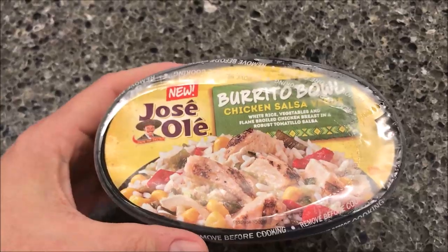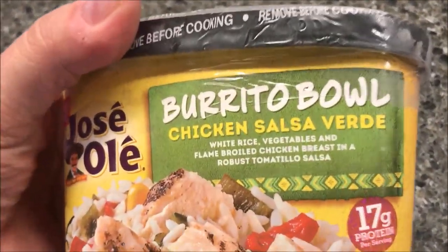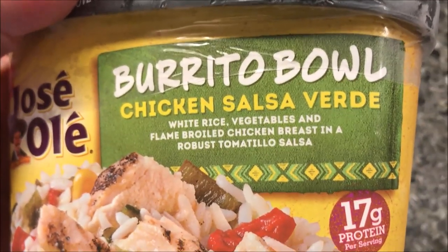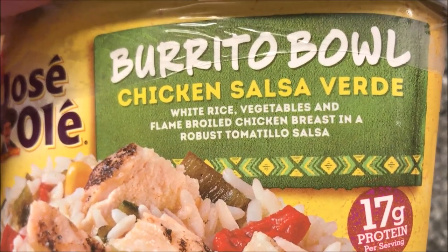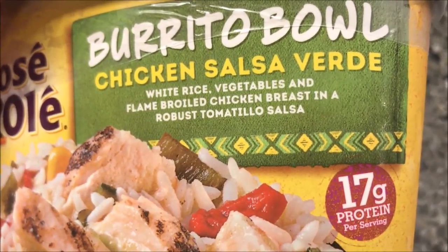Hey guys, welcome to another Lunchtime Review. Today I'm going to try one of these new Jose Ole burrito bowls. This one is the chicken salsa verde with white rice, vegetables, and flame-broiled chicken breasts in a robust tomatillo salsa.